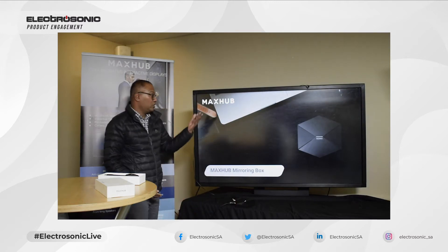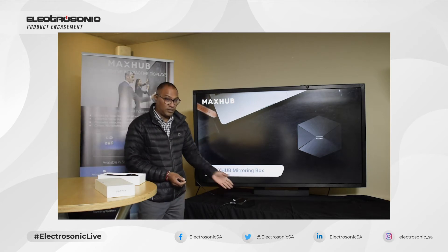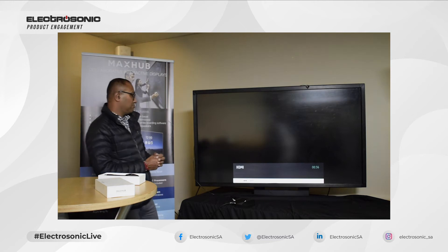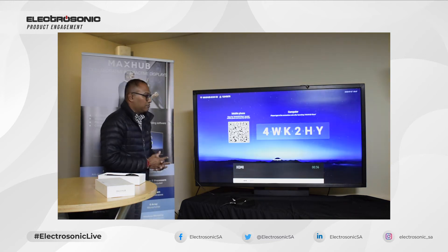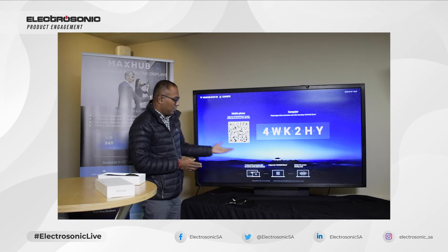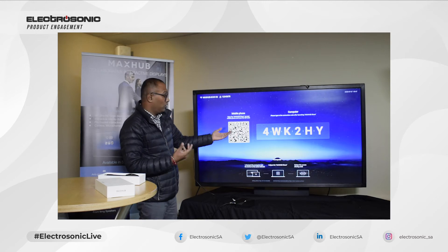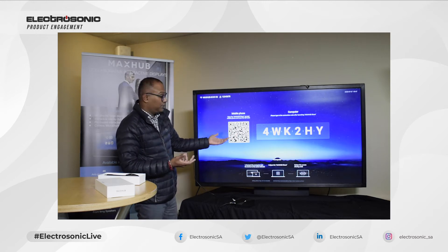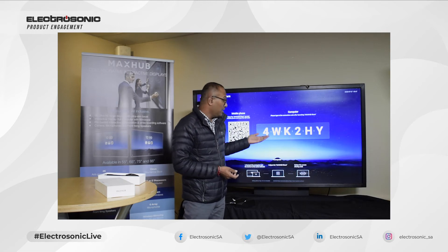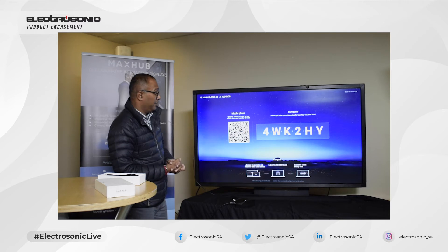I'm going to get my colleague Sean to switch over so we can have a look at the user interface. Here we can see the very simple, easy user interface. It tells you what you need to do — you can either scan the QR code or download the software for your mobile devices, Android or Apple. If you connect through the MagSub share software, here's the key or password you would use when connecting.